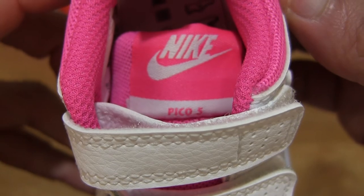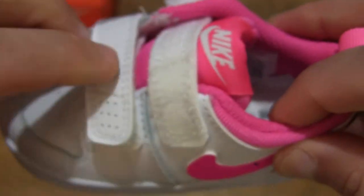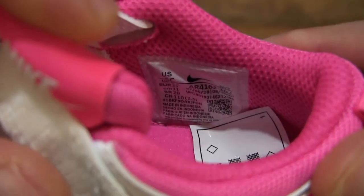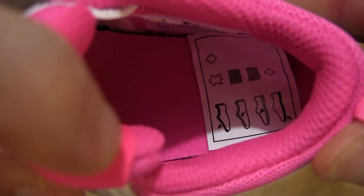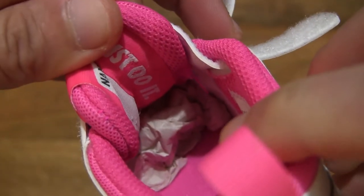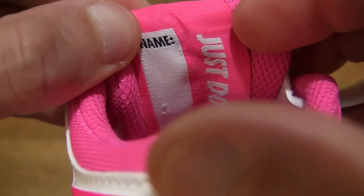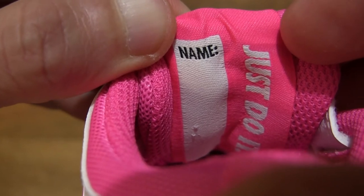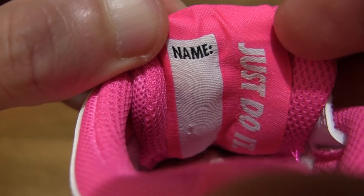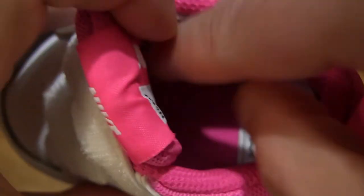The tongue also has the Pico 5 branding on it. Taking a look inside the shoe, let's undo the hook and loop system so we can stretch out the shoe a little bit more for a more detailed look inside the Nike Pico 5. On the back of the tongue there is a panel for writing the owner's name, and there is a Just Do It branding on the inside as well.